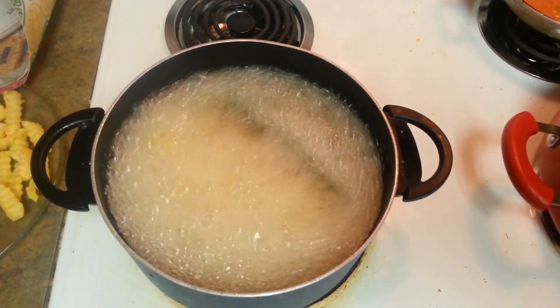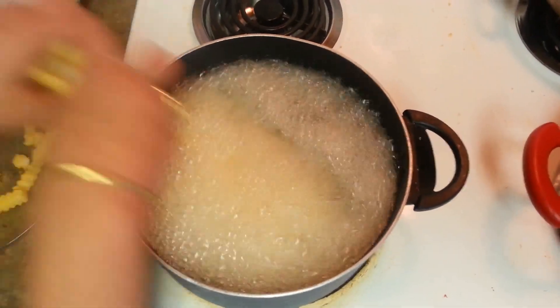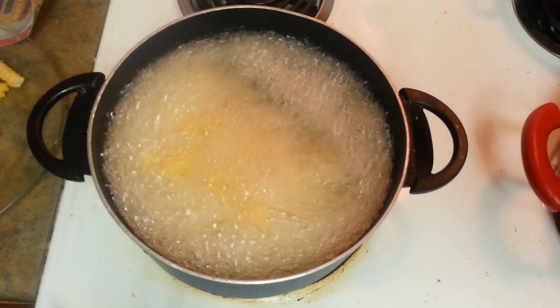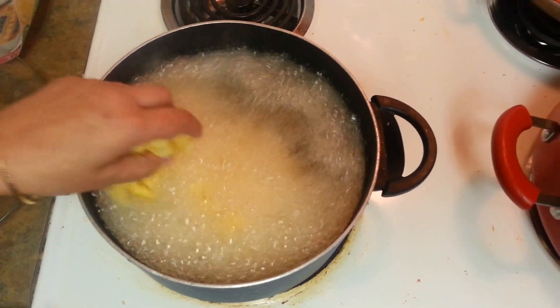It will take around 15 to 20 minutes to get it deep fried, so we have to be patient. If you guys don't like deep frying, you can bake it. But I like deep frying, that's the reason I am doing it.